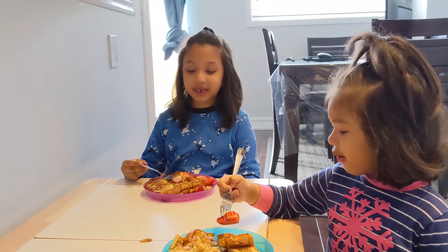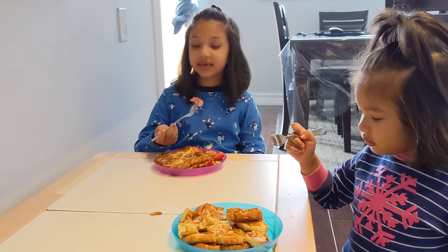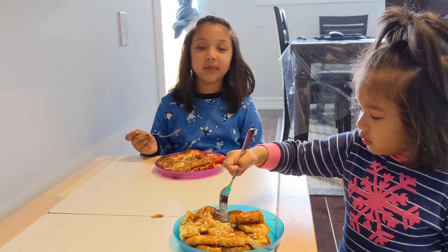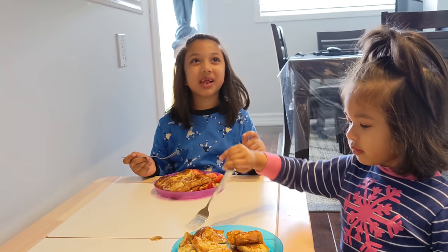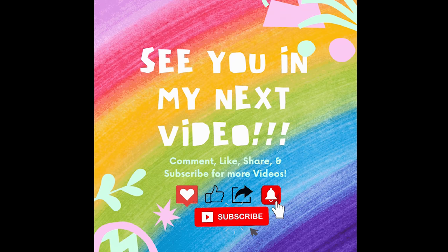There we go friends! That's my Saturday morning breakfast! What do you want to make next week, friends? Let me know! Thanks for watching! Bye now! Subscribe for more fun videos!